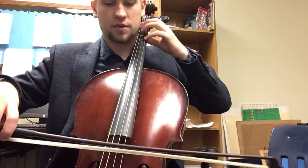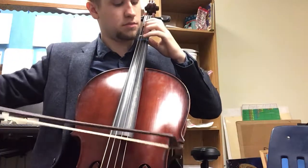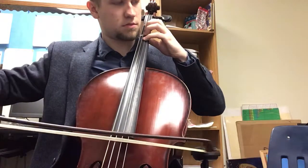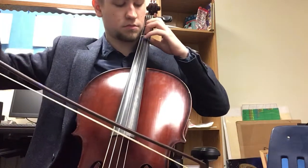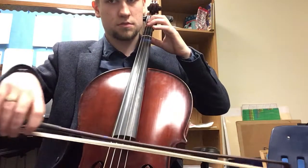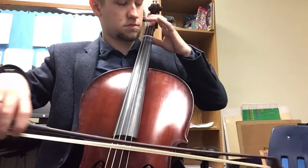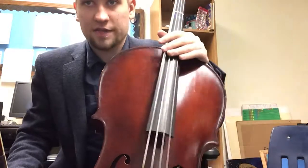So here's Twinkle. Ready, and go now. Remember to slow it down if that was too fast on YouTube.